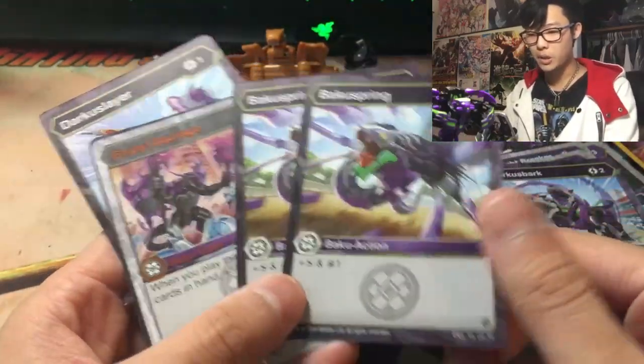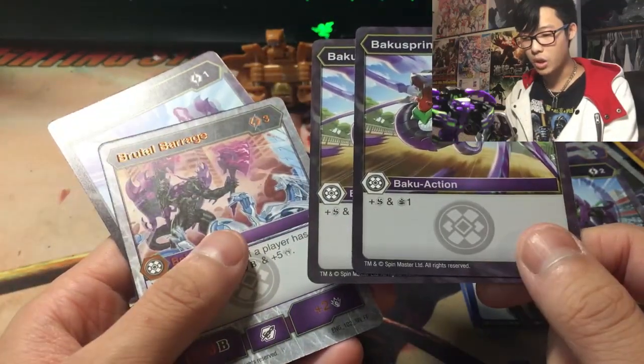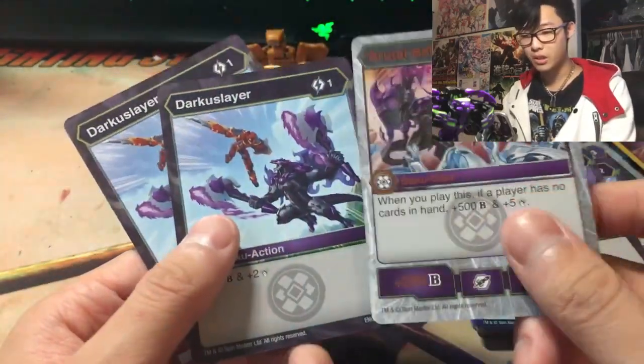Hydra Knight Breaker: this card can be attached to a character as a 2nd Baku Gear. When you play this, negate an action card. So if you get a 2 cost gear reduction card on this, you can negate an action card for 4, and you also get to attach it for plus 400 plus 1. This is not bad. Another Darkest Bark. Baku Gear Spring: for 1 cost, plus Shadow Strike and draw a card — pretty cool.